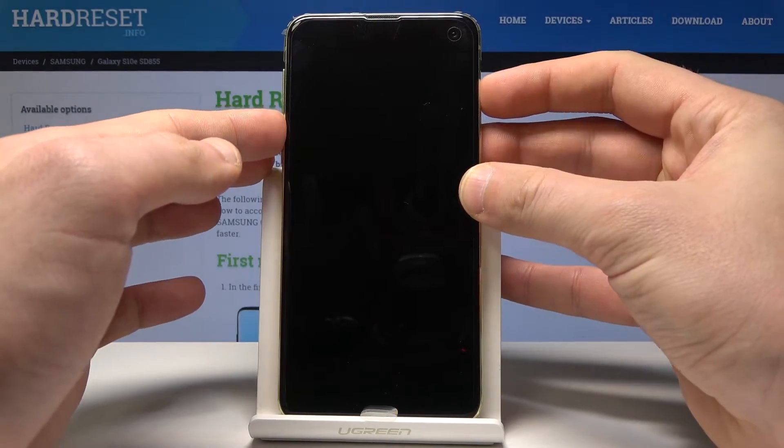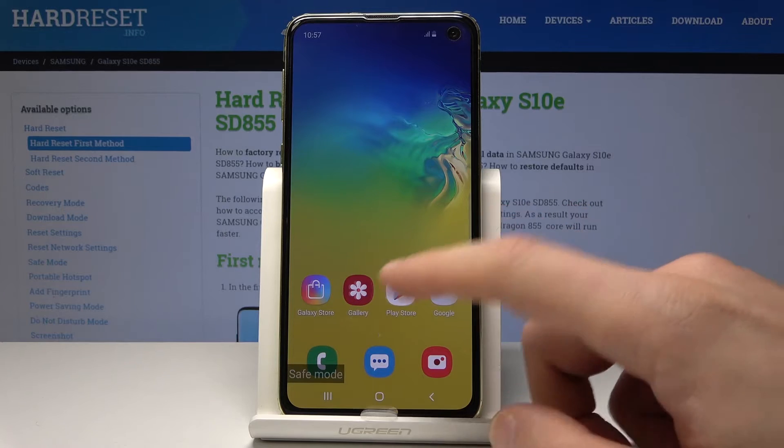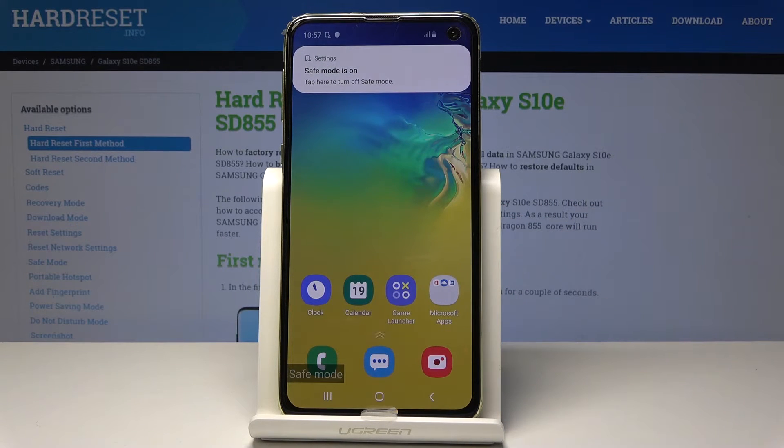That's it. As you can see, right now you can use your device in safe mode, so we can check out how your device works without the third-party apps.